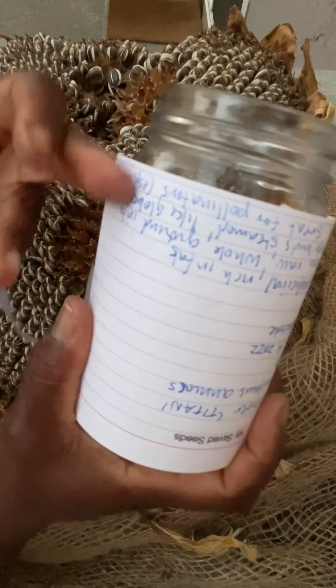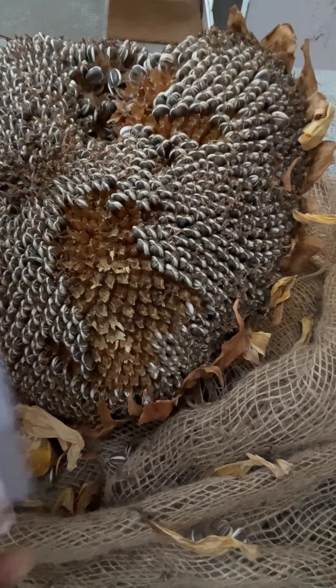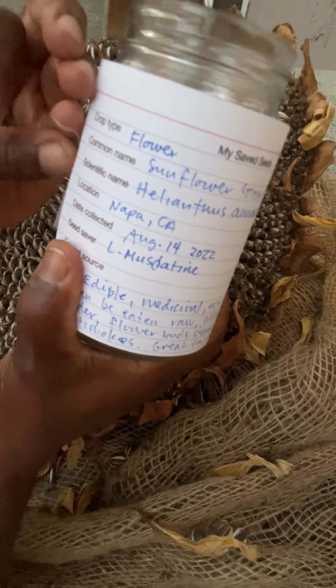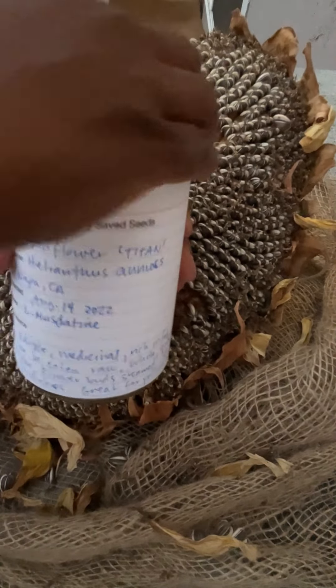Make sure that you've placed a label on top of your seed jar. You want to make sure you've got the crop type, name, scientific name, location, date saved, seed saver, and any notes on your seed label.